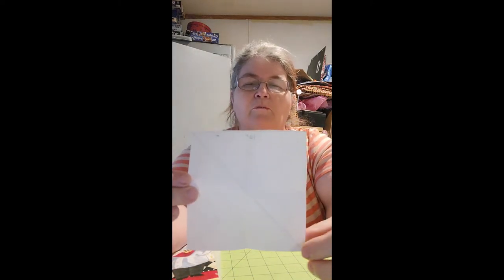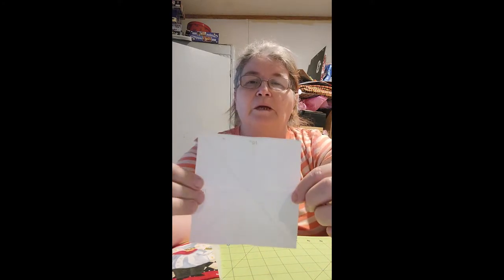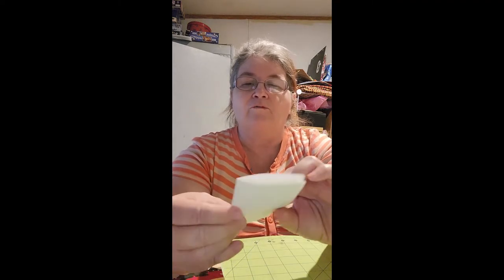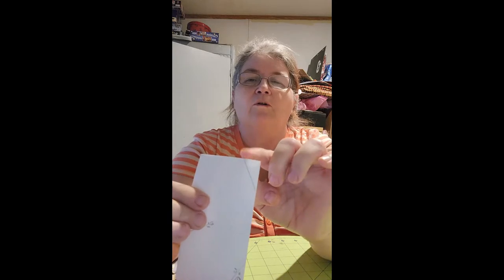What you're going to do is crease it down through the center diagonally from corner to corner on both sides. When you get ready to sew it, you'll sew right down through the crease lines. Then take your piece of material and fold it in half. On the folded side, mark down two inches. On the open side, mark over an inch and make a little dot, then make a diagonal line from there to there — that's what you're going to sew.